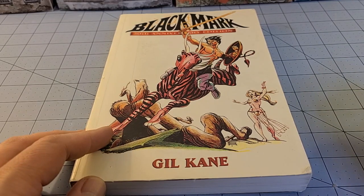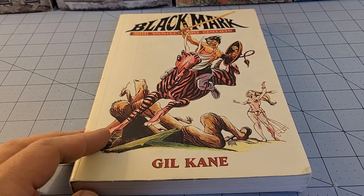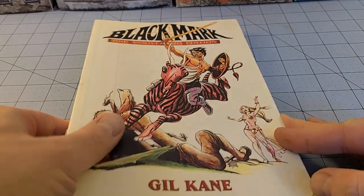Hey, everybody! Welcome to Obscurities and Miniatures, and it's Friday, which means we bring to you yet another obscurity in literature.